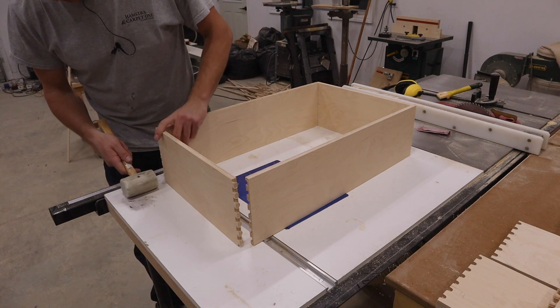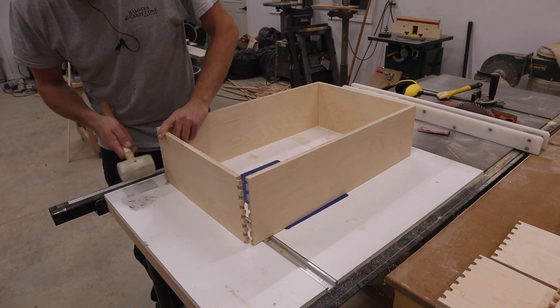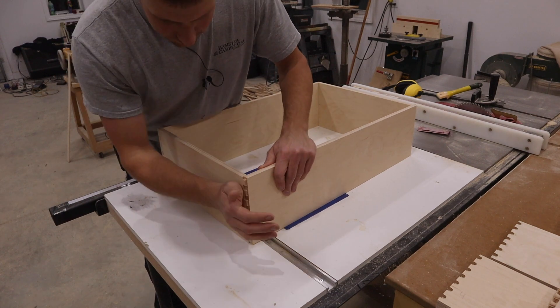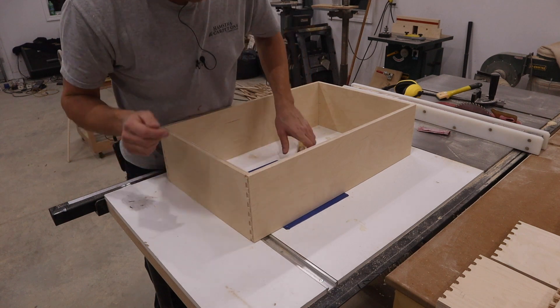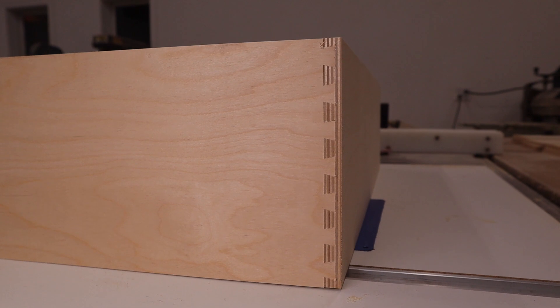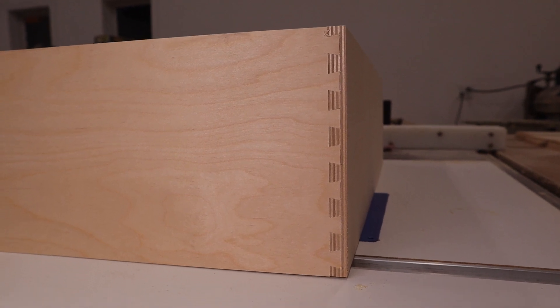When I first got this jig I was almost ready to throw it out the window — it took me a while to figure out how to get it set up. And there you have it: a nice elegant dovetail joint that will last for centuries. I hope you guys found this video helpful, and if you have any questions just leave them in the comments below. I'll do my best to answer all of them. If you're new to this channel please subscribe — it's greatly appreciated — and please hit that notification bell so you never miss a new video. And like always, we'll see you in the next one.